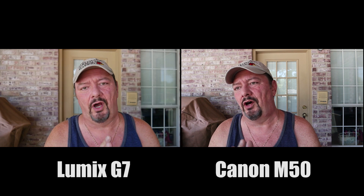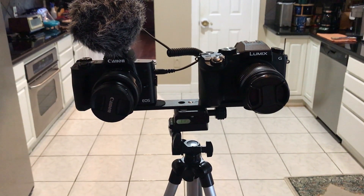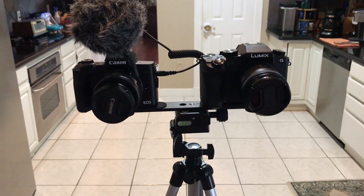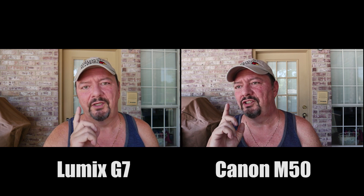First we're going to do a quick audio test. I have both cameras set up on a tripod with an extension arm, so they're both mounted side by side. We'll do a quick audio test of the built-in microphones of the two, starting with the Lumix G7.